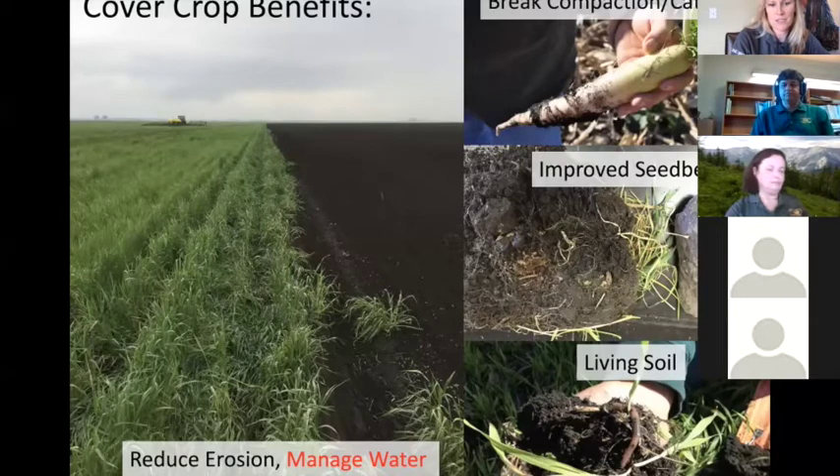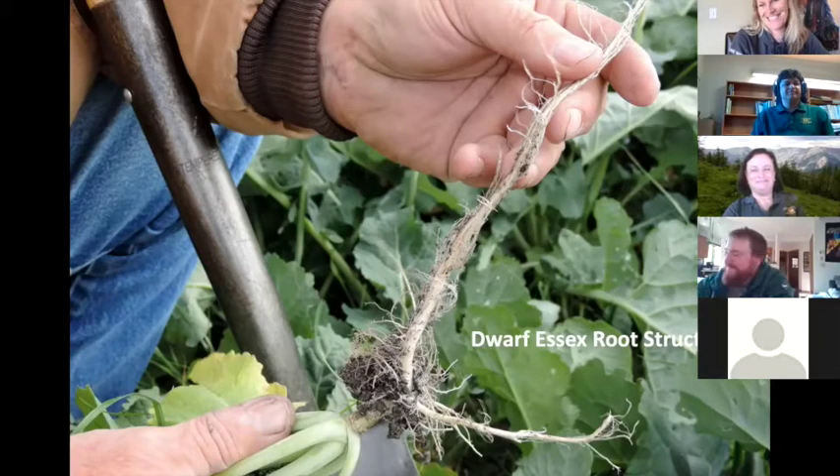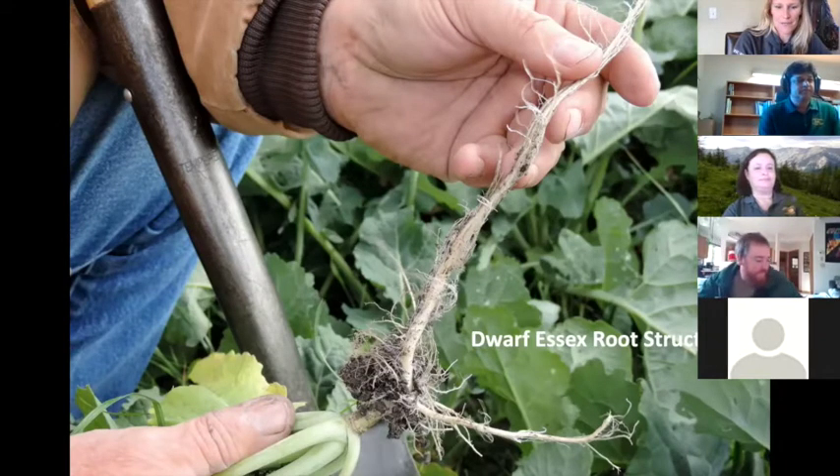Some of the things I want to show you are these root structures. Dwarf Essex rapeseed is one of my favorite cover crops because I really like the roots on it. You can see some fine roots and then the thicker roots to go through compaction. It can overwinter and it does flower in early spring. It's nice to think about the different root structures for your cover crops — sometimes that's how I pick what goes in mixes based on the type of roots I'll get.